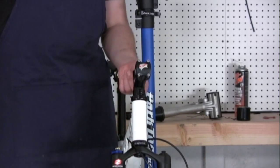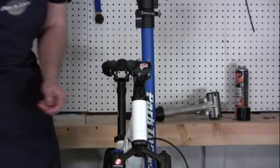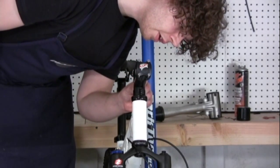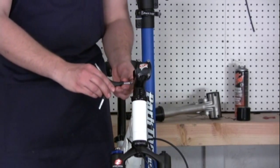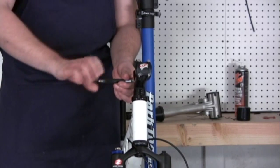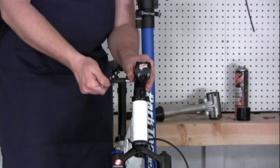The next step is to tighten the two rear bolts. This stem indicates that the bolts should be tightened to seven to nine Newton meters, located right beside one of the rear screws. Make sure your stem is in line with your front wheel when you're tightening it.